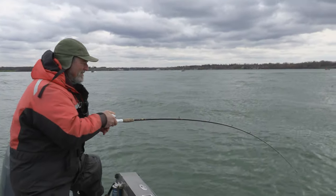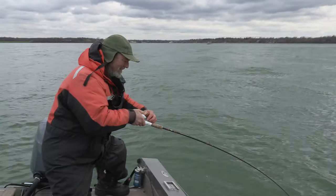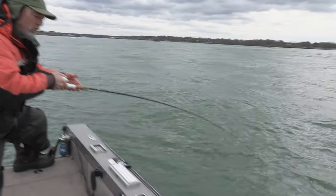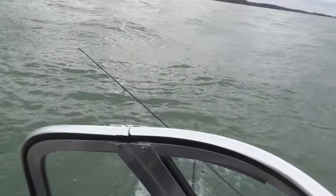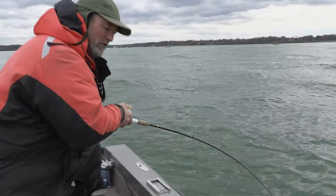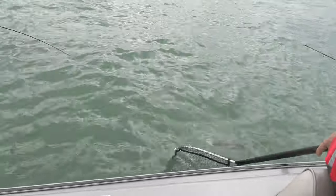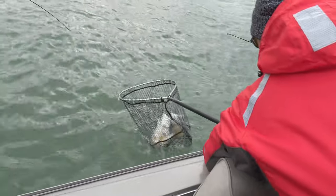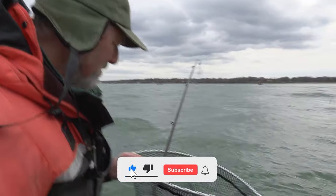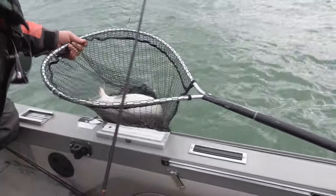Do you see him, Bill? He's right here, I think. There's my T-turn. Oh, is it a laker? Looks like a lake trout. He had a little bit of silver there for a minute — I thought it might have been a steelhead, but it's a laker. He inhaled that bait. Look at it — where's my bait? Oh, he just coughed it.